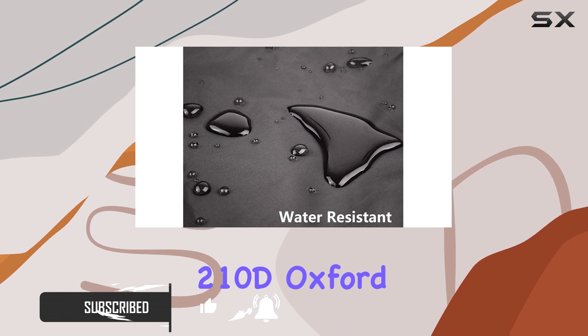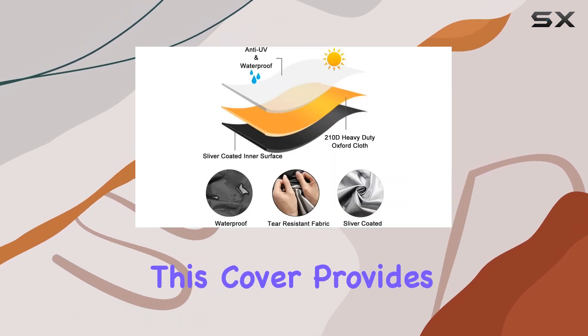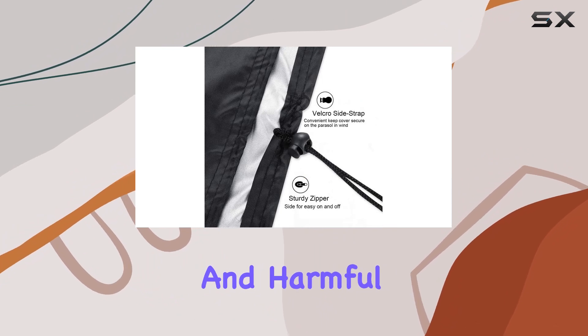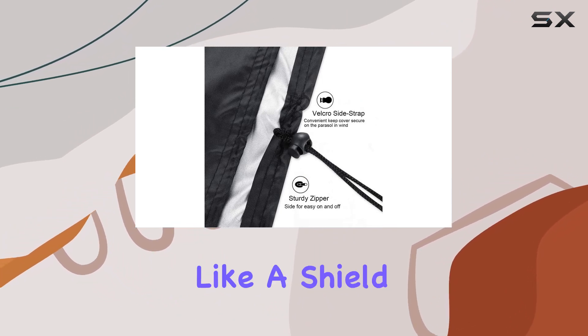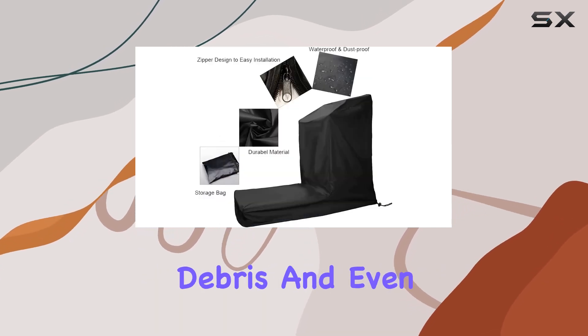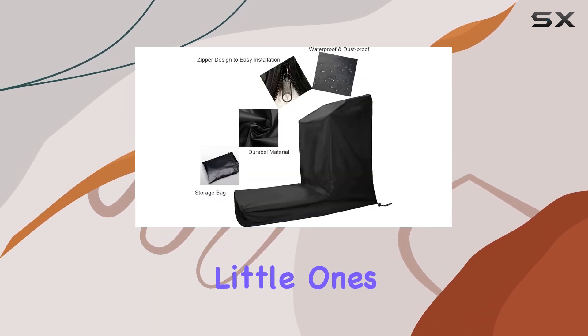Crafted from high-quality 210D Oxford fabric material, this cover provides outstanding protection against dust, wind, water, and harmful UV rays. It's like a shield for your fitness investment, keeping it clean and safe from household dirt, pet hair, debris, and even those curious little ones.